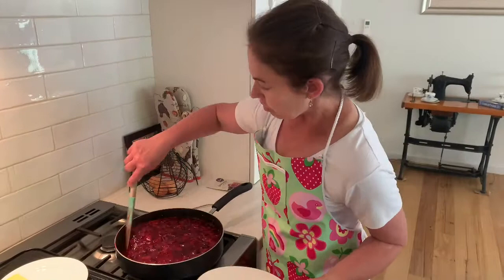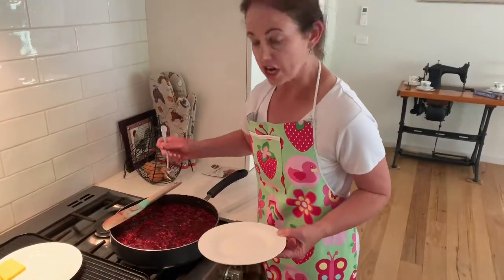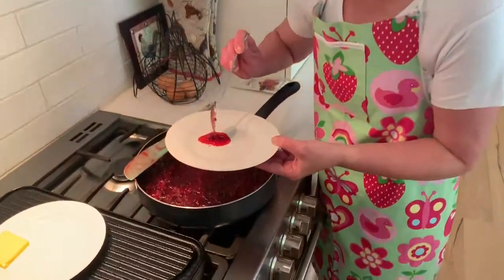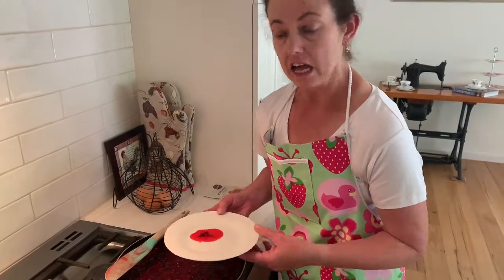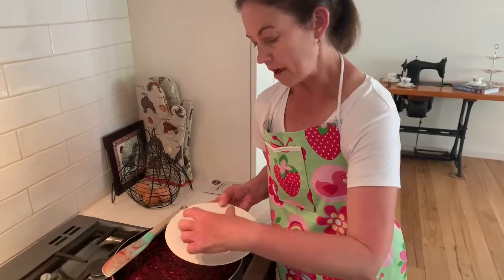We've got our cold plate — we're just going to test and see if the jam is cooked. Take a spoon and put a little jam on the plate. What we need to do is run our finger through the jam, and if it stays into two separate portions then we know that it's done.